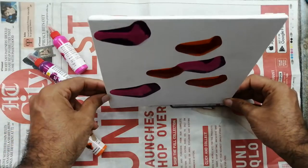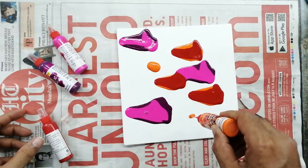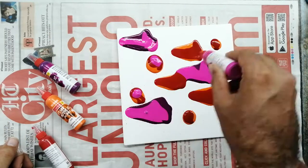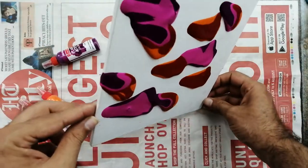It totally depends on you. Keep rotating, keep making your canvas slant, tilted, standing — just get different kinds of patterns. It's a natural way of creating patterns. I'm going to add something else also, which you will get to know after a few minutes.